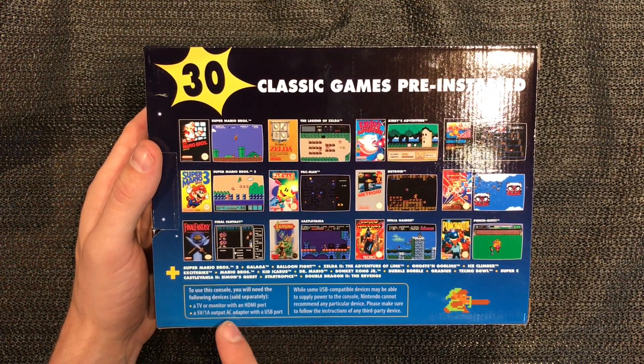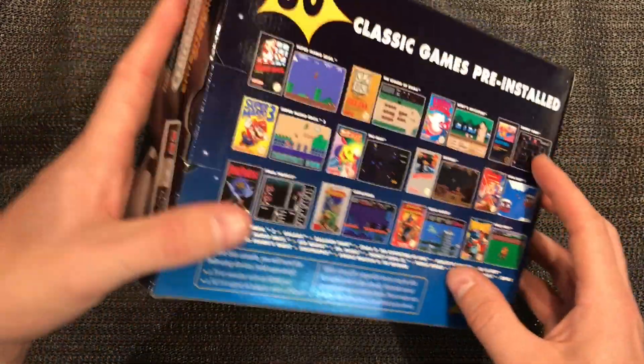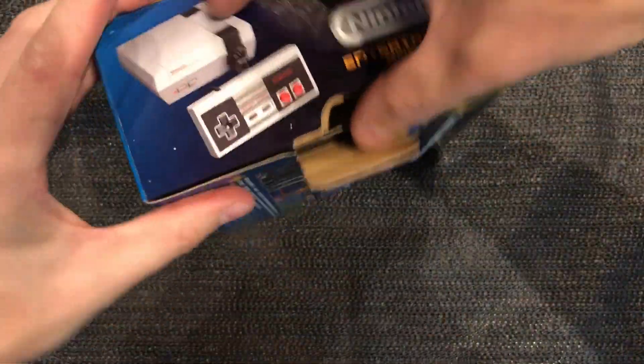Five volts, one amp - yeah, like an iPhone charger or something. Cool, let's open this up carefully.